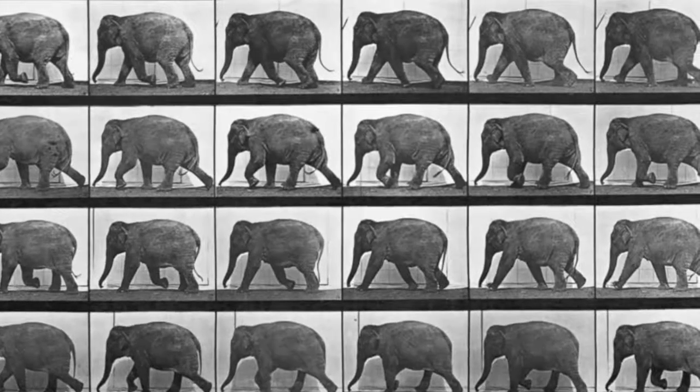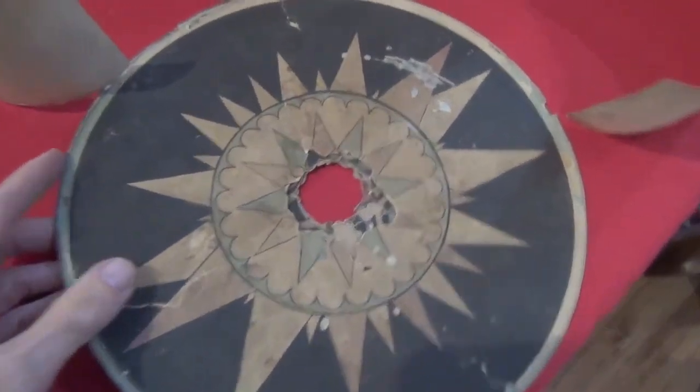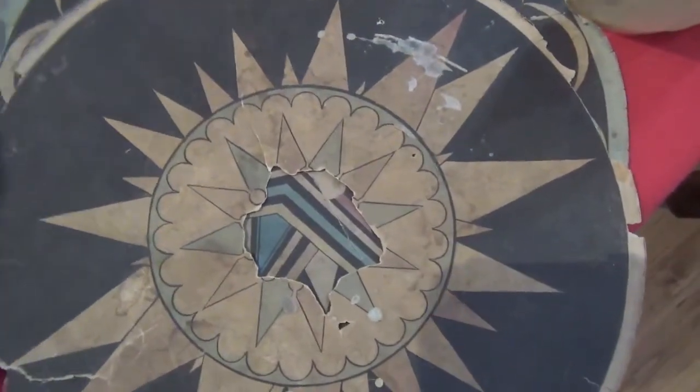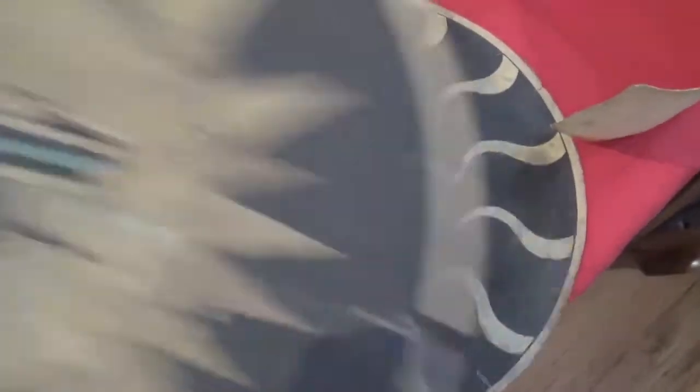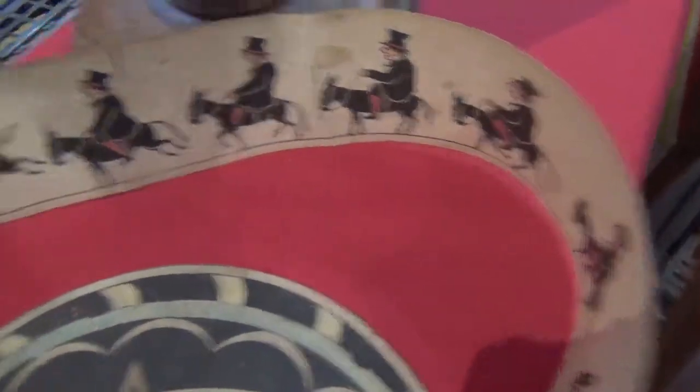Audiences would first have seen slides of the actual photographs before then seeing the animated silhouettes. These paper discs were made for use with the zoetrope that appeared in the 1860s. There's a batch of them in rather worn condition — that will give you the idea. They were made to be placed alongside the more conventional, more familiar zoetrope strips.